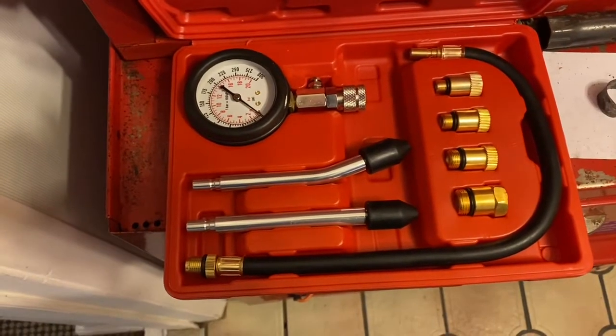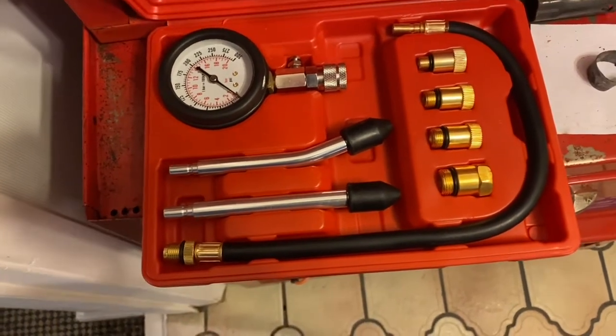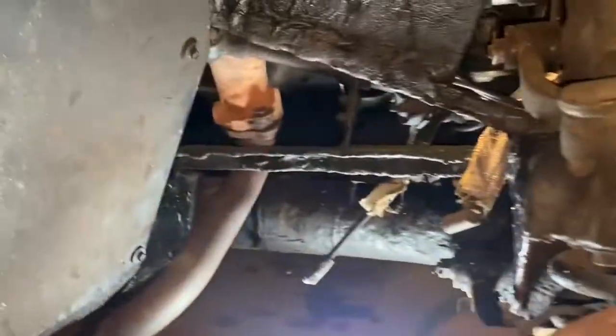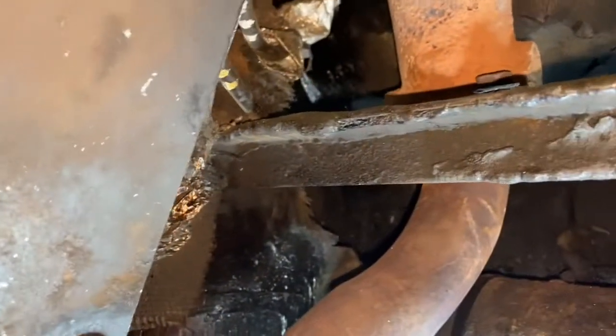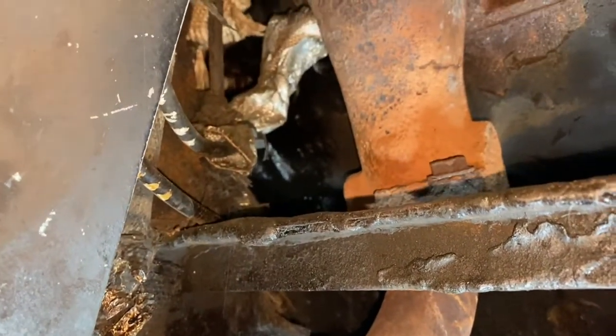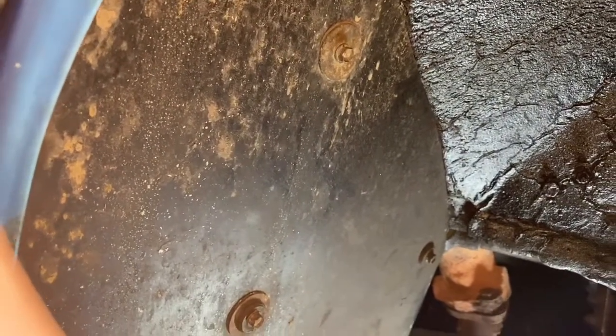I bought one that would be much easier to use with the Jensen — one with a gauge, which is what I'm going to use now. To do the compression testing, I'm going to remove all the spark plugs. This is the right side. How on earth you manage to access those spark plugs up there, which would be six and eight, I've got no idea. I'm going to remove the inner shield and see where we go from there.